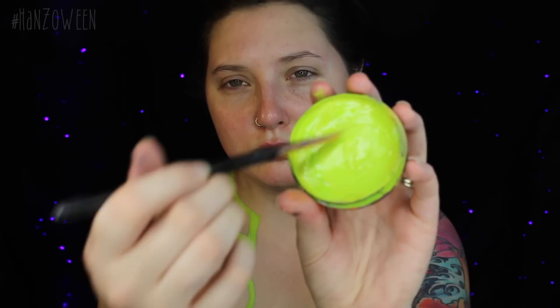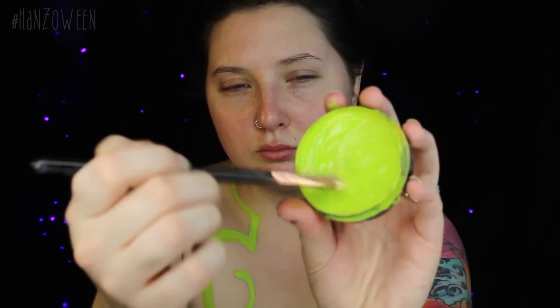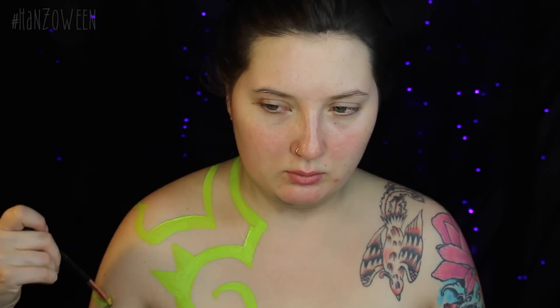I'm showing you right now the consistency that the paint needs to be. If you add a little bit of water and move your brush around on the paint until it gets this nice creamy consistency, you shouldn't have a problem with any streaking. Water activated paints sometimes can be a learning curve, but once you get used to it, it'll be super easy to understand what consistency works best for you.